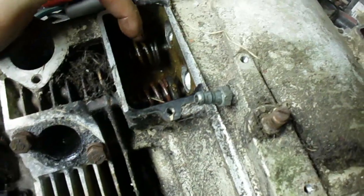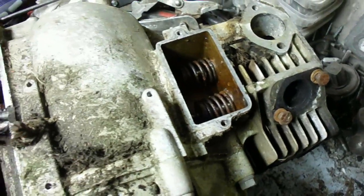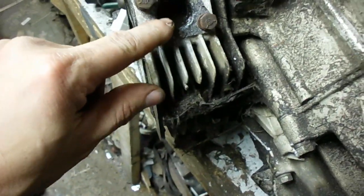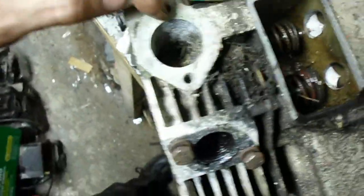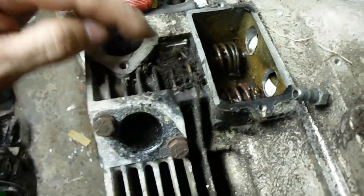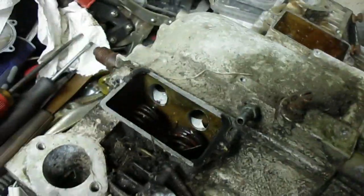Continuing on, I've got the tappet covers off, crankcase vents, all that. This exhaust port's full of ice, and that intake there's not much better — it's got a bunch of crud in it. There's a fair amount of grass clippings and things in the cooling fins. So the engine's seen some use. An old engine like this, you gotta wonder what the story behind it is.